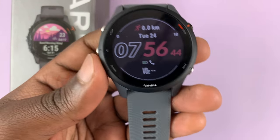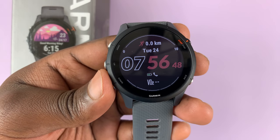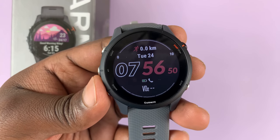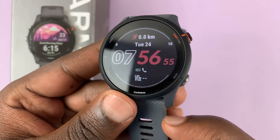I have the Garmin Forerunner 255 and I'll be showing you how to take screenshots on this watch. To take a screenshot, all you need to do is press and hold two buttons simultaneously.